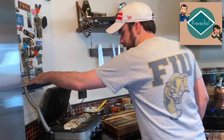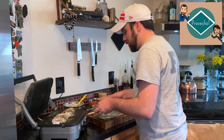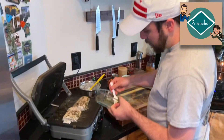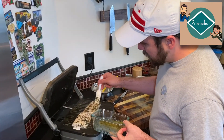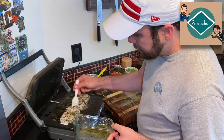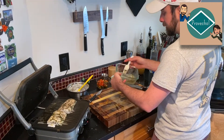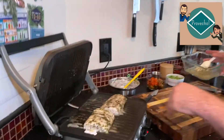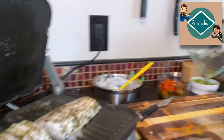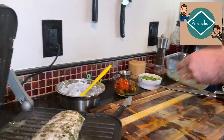We can hear everything starting to sizzle. To make sure it stays nice and moist inside and doesn't dry out, I'm going to take all this extra marinade and just start letting it go over the fish. Then I'm going to take the rest of the marinade and pour half of it onto the tomatoes and the other half over the green beans, and we'll just let that sit.